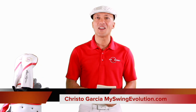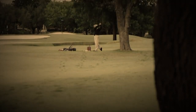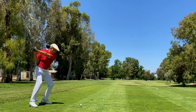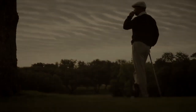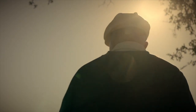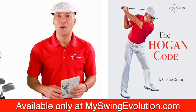Hi, I'm Christo Garcia, the founder of My Swing Evolution. A few years back, I picked up Ben Hogan's Five Lessons book because I wanted to improve my golf game. Well, my golfing dreams came true. Today, I'm sponsored by the Ben Hogan Golf Company. I've shot under par many times, and I even had the chance to play Ben Hogan in a Golf Channel special. So in this series, I'm going to take you through the most important lessons that I learned from Ben Hogan's famous book.